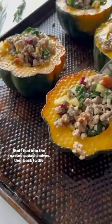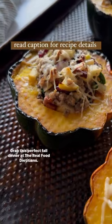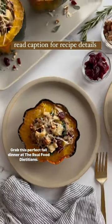Stuff that into the roasted squash halves, then back to the oven it goes for a few minutes more. Grab this perfect fall dinner at therealfooddietitians.com.